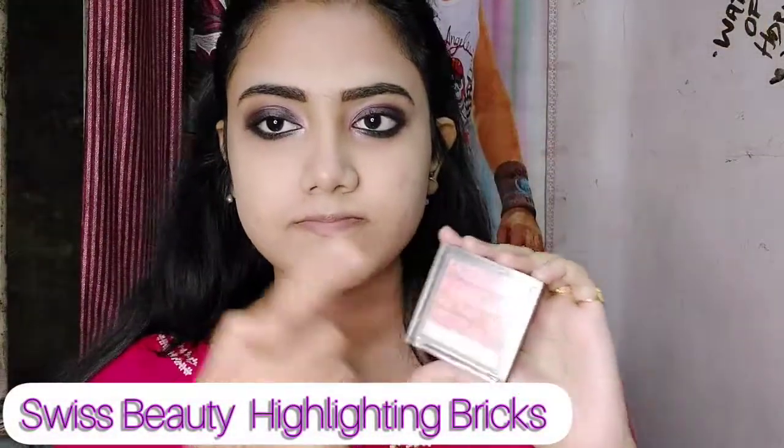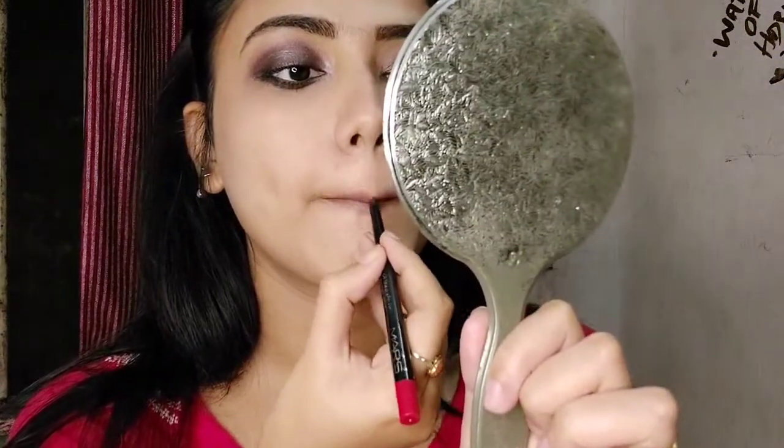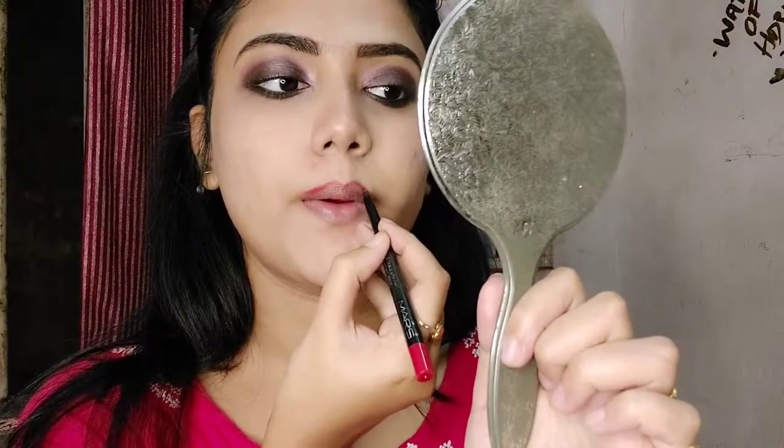Now I'm going to use this Swiss Beauty highlighter — it contains so many shades and I'm going to mix them up and apply on my cheekbones, bridge of nose, lips, cupid's bow, chin, and forehead. I love the glow and love to look like a disco ball, so I apply highlighter all over my face. After so many days I'm also using a lip liner to line my lips before applying lipstick.